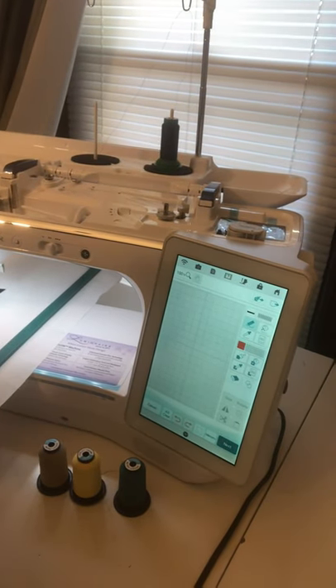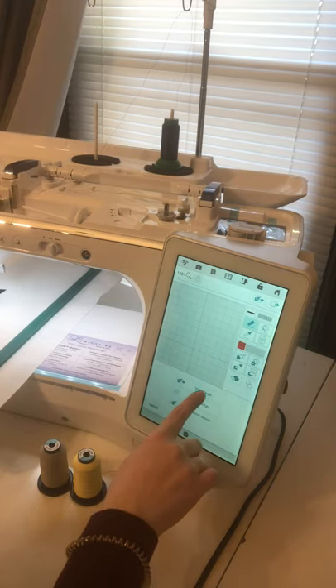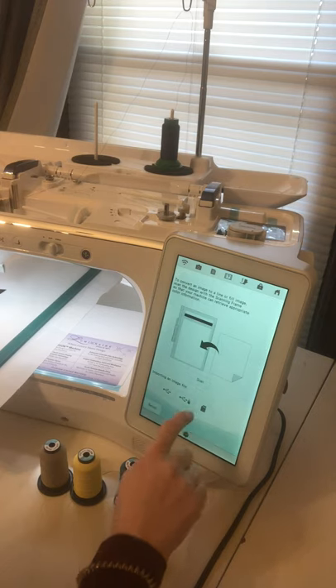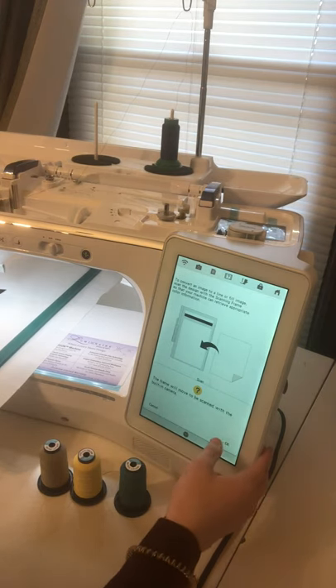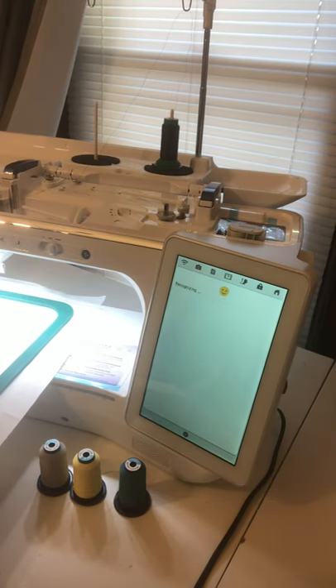The first thing we're going to do is take a picture — I'll turn here so you can see the camera a little better. I press the little foliage button at the top and press scan. It's going to ask if it's okay to let your frame move, and you press okay. What it's doing is taking a picture of my whole entire hoop right now.